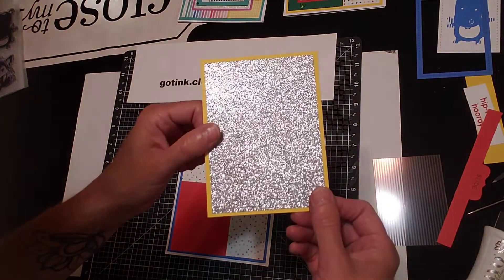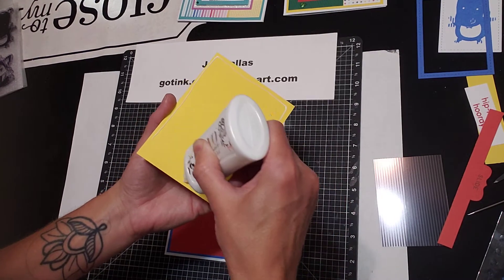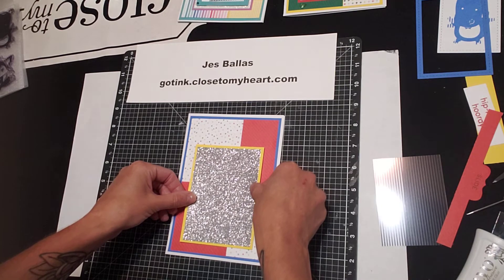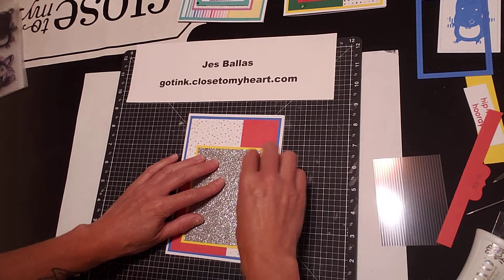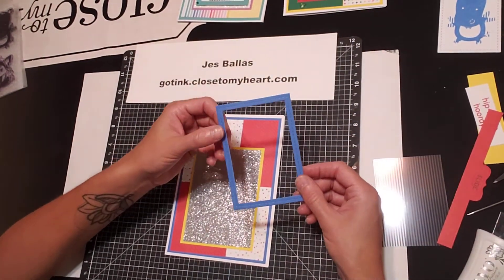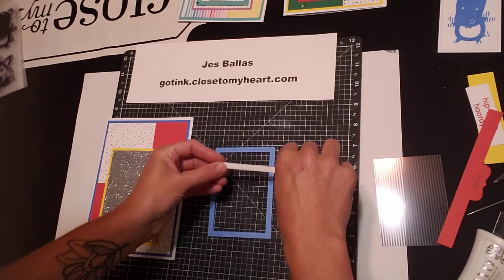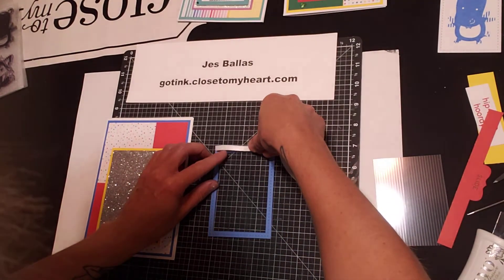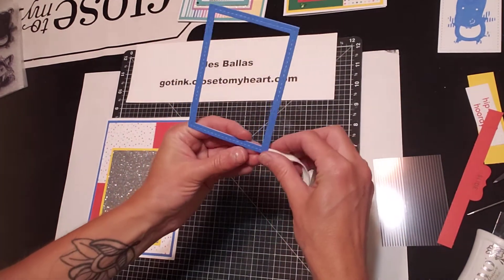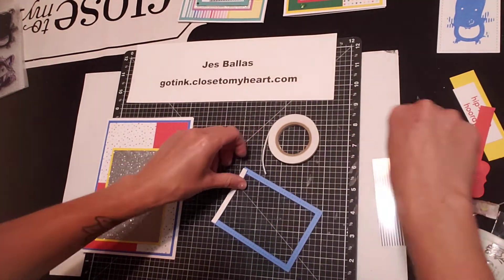I've used lemonade cardstock and silver glitter paper as the background for my hippo on this card. I'm going to glue this down a little toward the bottom because I want to save room at the top for my message. Next, I cut a frame out of bluebird cardstock and I'm going to use our quarter-inch thin foam tape for this — it pretty much fits exactly. I'll turn it over and double-check. Looks good — you're covering three sides with this foam tape.